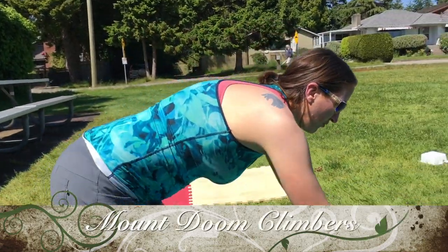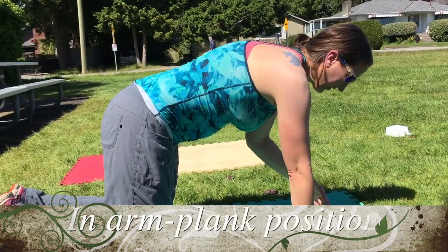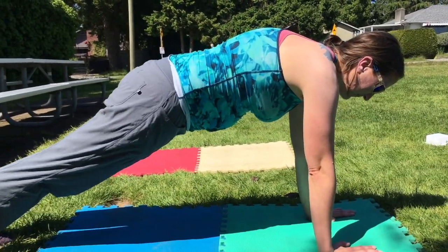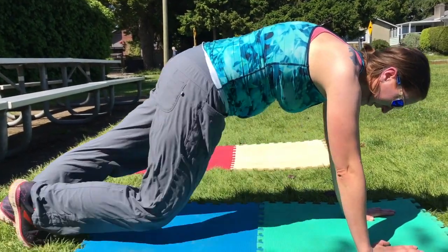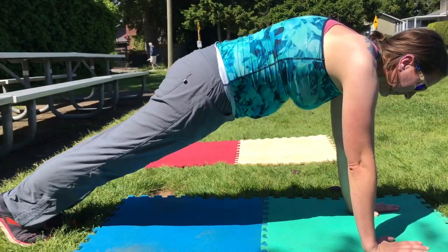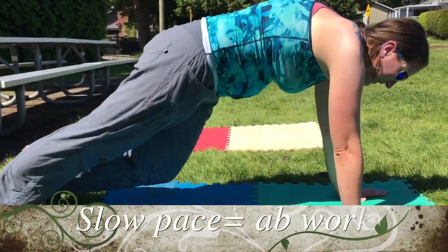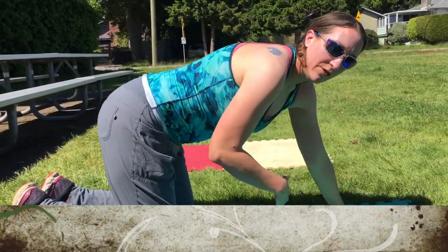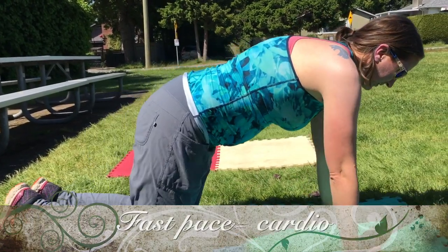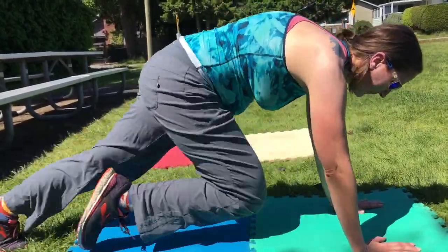For our Mount Doom Mountain Climbers, get into that plank position staying up on your arms, stacking your shoulders over your arms. Rather than a spider plank, we're going to bring that knee straight to our elbow in a straight line. You can stay at a slow pace for a great core exercise, or if you want a more cardio workout, staying up on your arms, just pick up the pace.